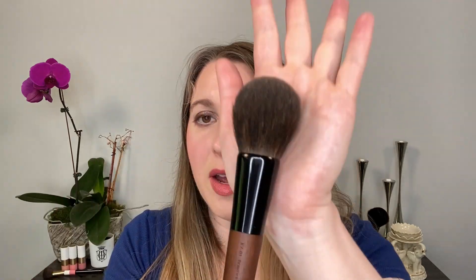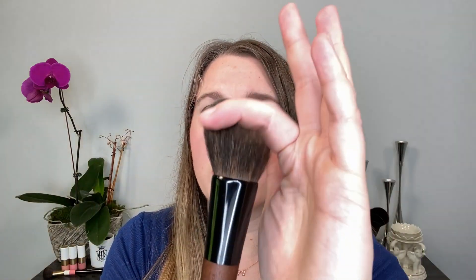Personally with this brush, I prefer to use it for finishing powder. When you use it for setting powder and you're putting it on something damp like foundation, for such a delicate soft brush, I feel like that's probably not the best use. I usually use goat hair for setting powder, and then I'll use something ultra soft like this for finishing powder — it gives a really nice soft finish.